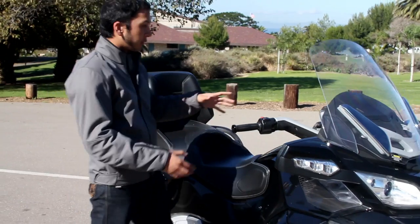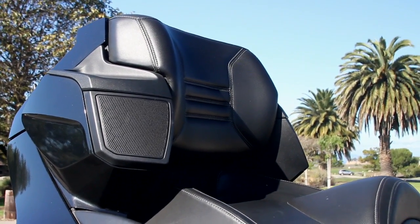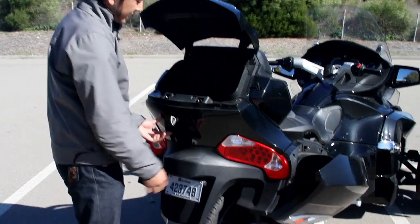This particular Spyder comes with a full stereo system. It's got speakers in the front and speakers in the rear for your passenger. There's even a hookup in the back for an iPod, and buttons for your passenger to adjust the radio. There are also the top case and side cases.